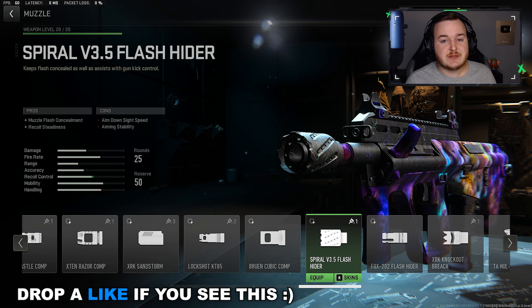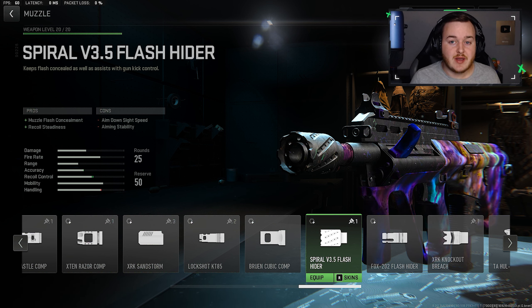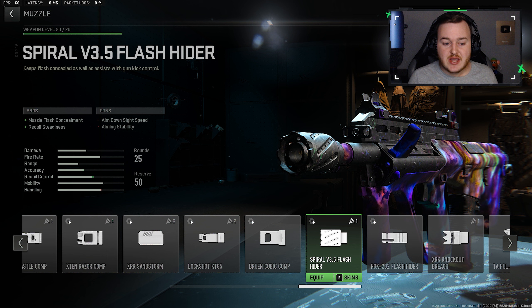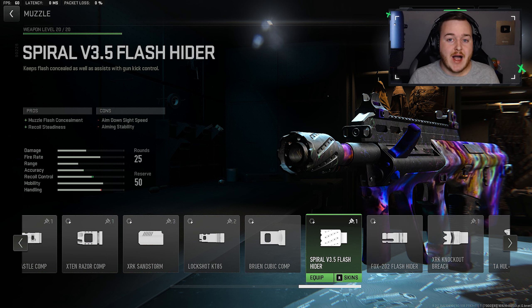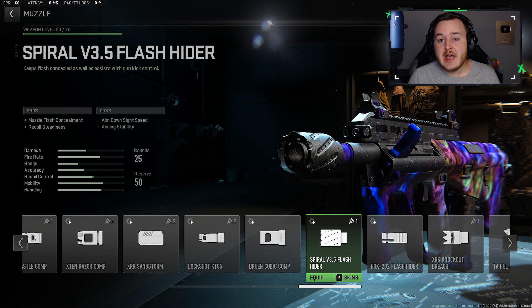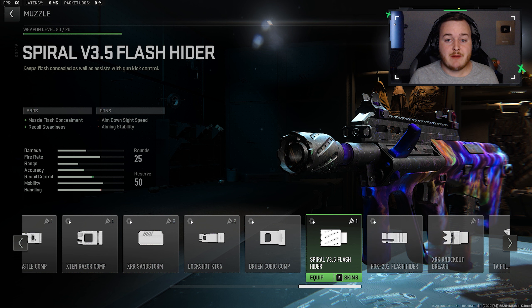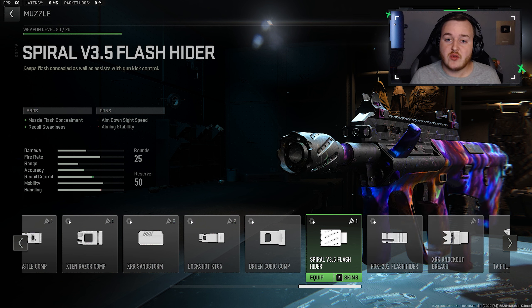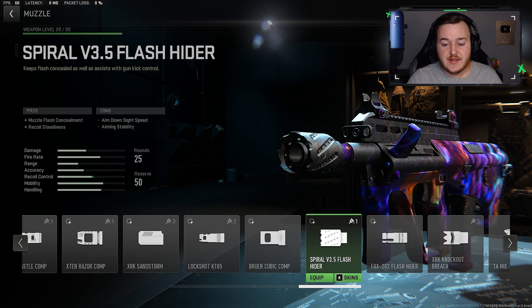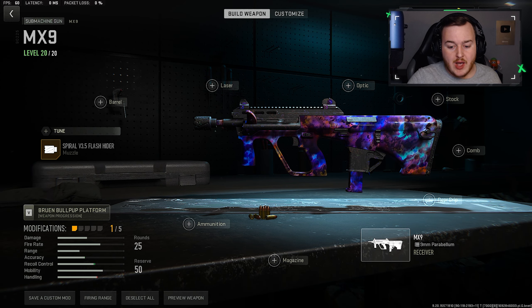For the first attachment we're going to the muzzle and adding on the Spiral V3.5 Flash Hider. This is gonna help with muzzle flash concealment and recoil steadiness. The only problem I feel like the MX9 has is weapon steadiness — it's not the worst but it's not the best. This attachment makes the weapon so much more steady so you're gonna be more accurate at any range. That's why I'm adding it on for the first attachment.